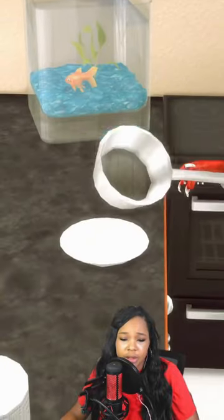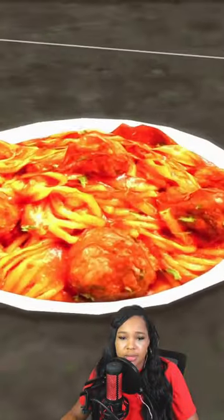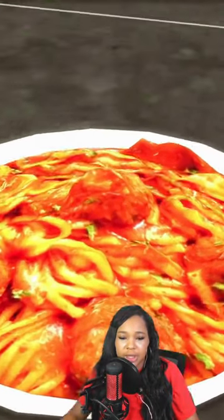Don't you touch that plate — wait, spaghetti and meatballs! Look, just like the spaghetti y'all made. Look, you can even see the lumps in it — y'all see it? Stop playing!